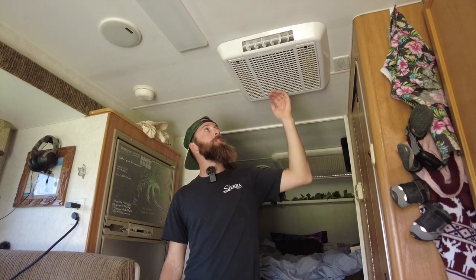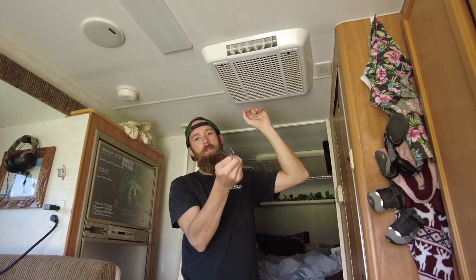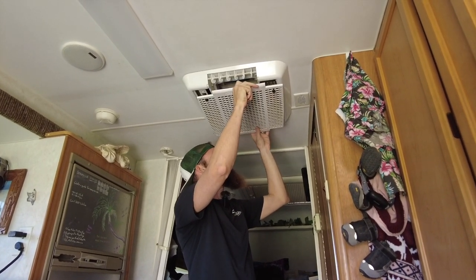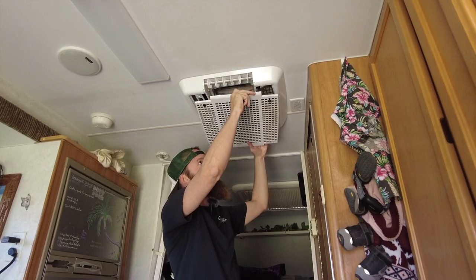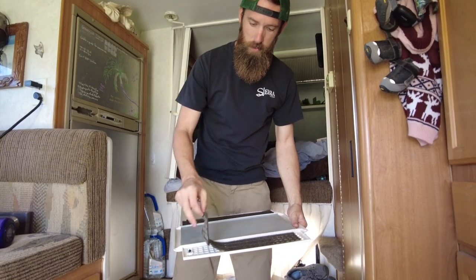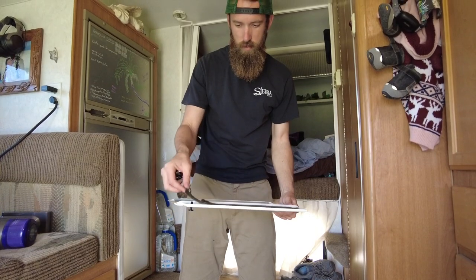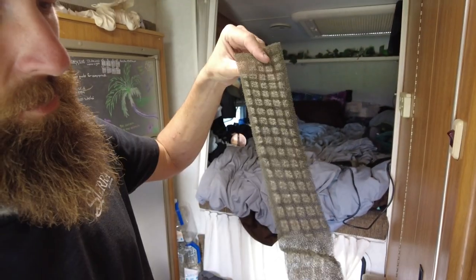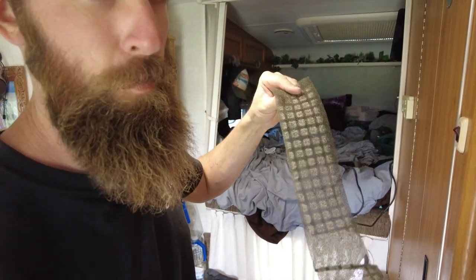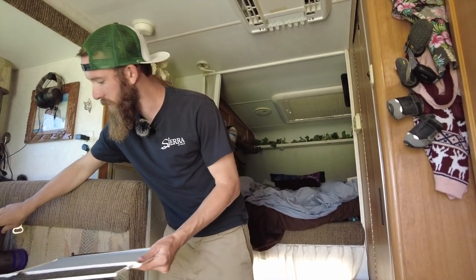The first thing we're going to do is remove the interior cover of the air conditioner. Take a flathead — or I like to use my keys, it works just as well — and turn these two little pins to bring it down. When you do this, there are little filters inside, and you should be cleaning these about once a week with regular use, maybe twice a week with heavy use. Look at all that nastiness. The key to cleaning these is dish soap and water, then just slap them back on — they're good to go, and that will help prevent your air conditioner from getting clogged up in the future.